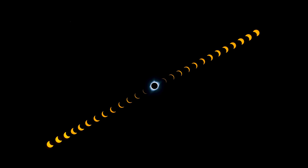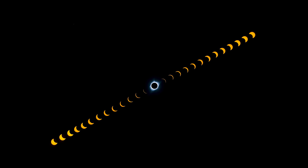Solar eclipses are an amazing phenomenon that occur every few years throughout the world. Fortunately, a solar eclipse will be visible in North America on Monday, April 8th, 2024.